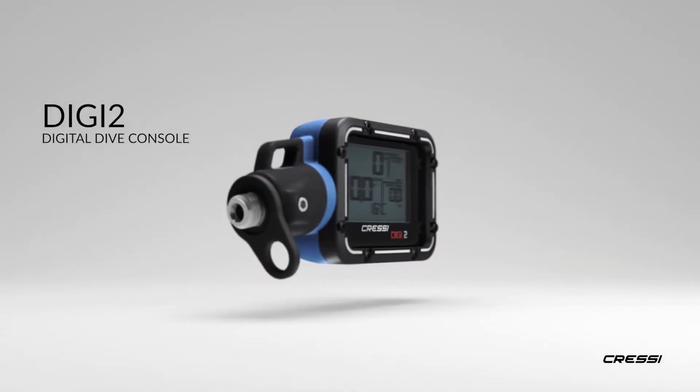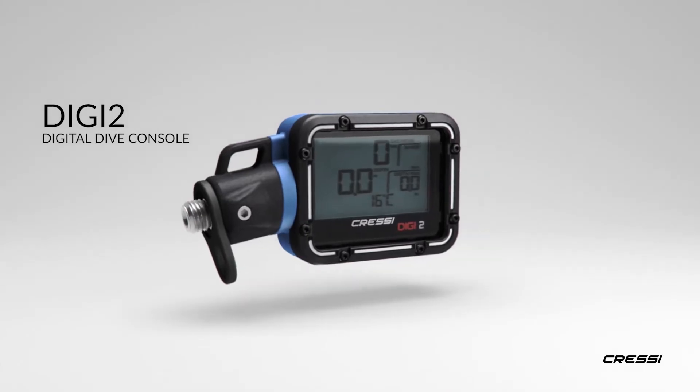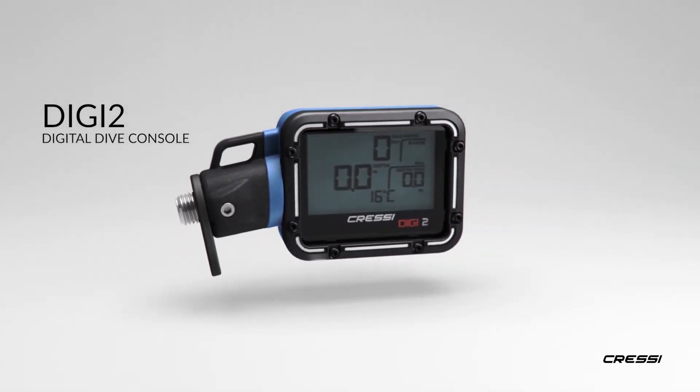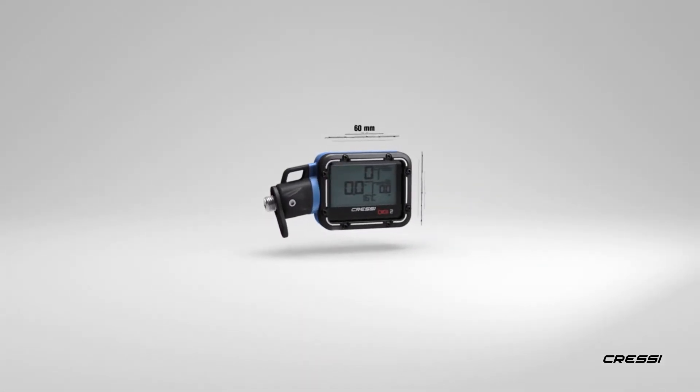Introducing Cressi Digi2 Dive Console, a high-precision instrument to monitor your dive. Reliable, complete and durable, Digi2 is the only digital alternative to analog instruments available on the market.